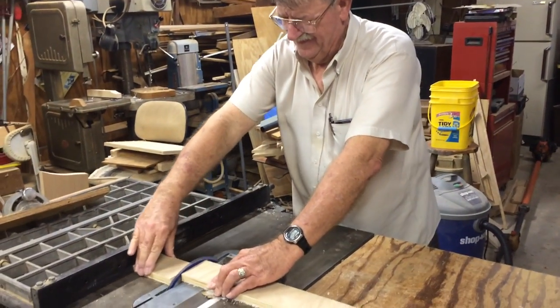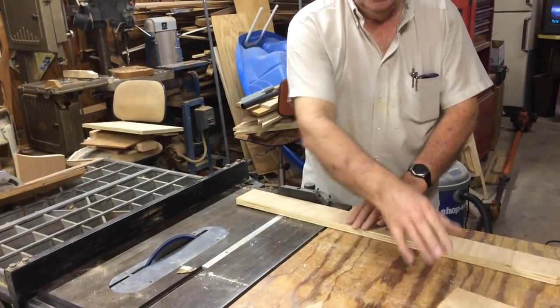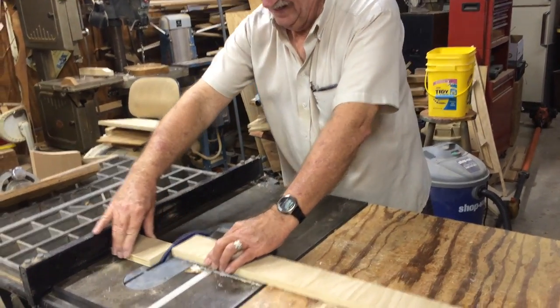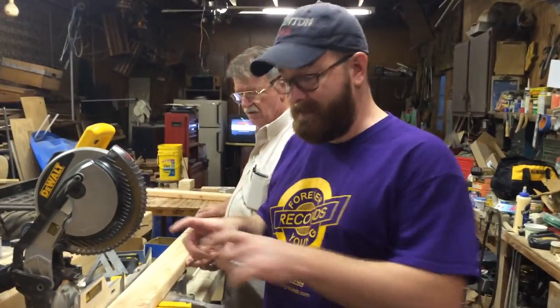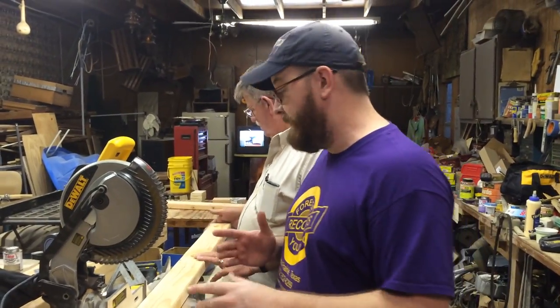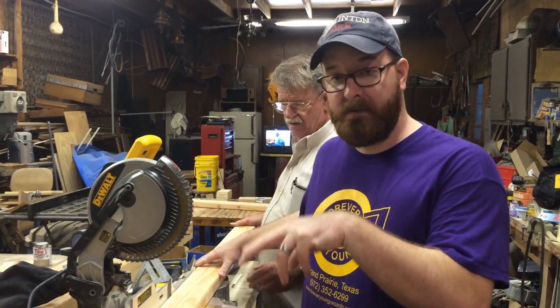Pat cuts out some plates for the wheels to mount to, which will give the wheels more support to stay upright. We're also cutting two 32-inch long stringer boards that go across the short end of the table, with the wheels going out at the corners.